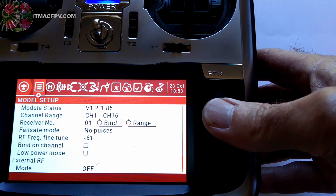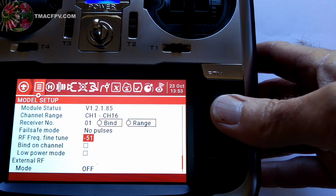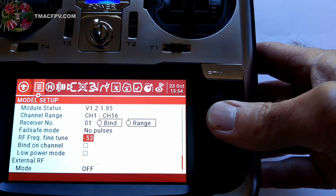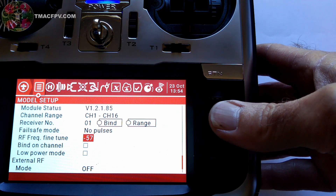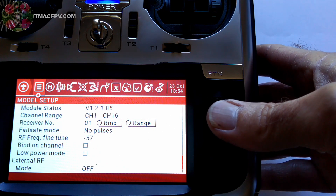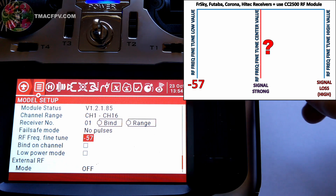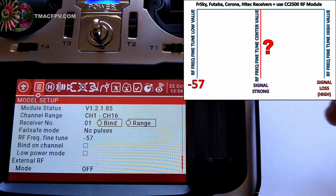Right there — I'm going to scroll back up just to make sure we get the right number for the telemetry lost. The receiver lost connection at minus 57. So that's going to be our minimum fine-tune number, and we need to remember it, so I'm going to jot it down.